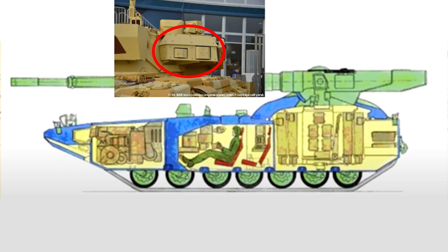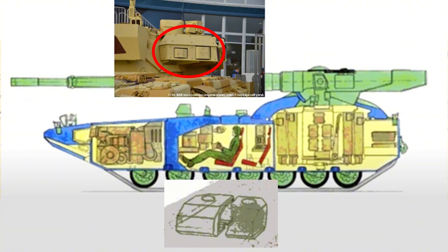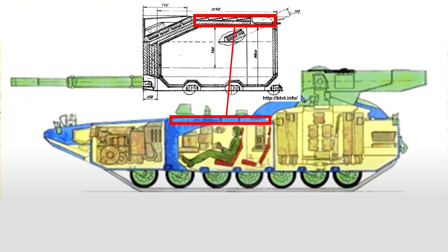The Arena active protection system was also mounted in the tank, which would serve as the first layer of protection. Naturally, as with any tank of its time, it was also fitted with NBC protection and spall liner. The top would have 300mm of effective protection, which would be sufficient to defeat early top-down attack munitions, but modern ones would be able to penetrate.